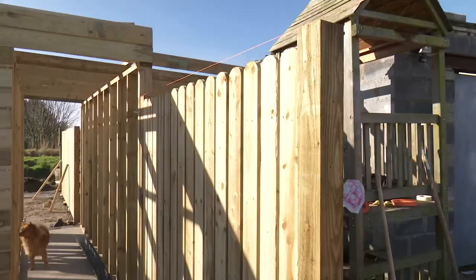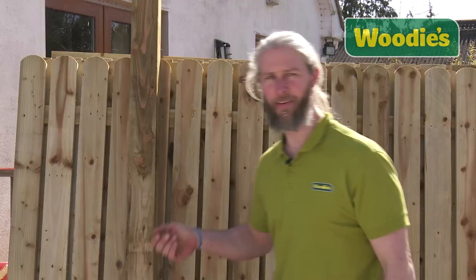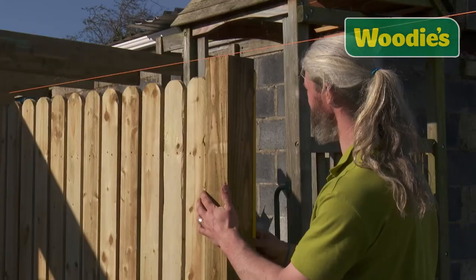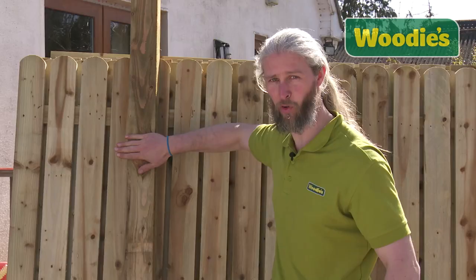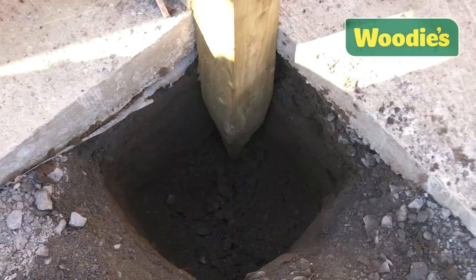So you want to build a fence. There are a couple of key things you have to consider. The first thing is the size of your fence — the bigger the fence, the bigger the post. I've gone for a six by six fence panel and a heavy post: four inch by four inch and eight foot long.